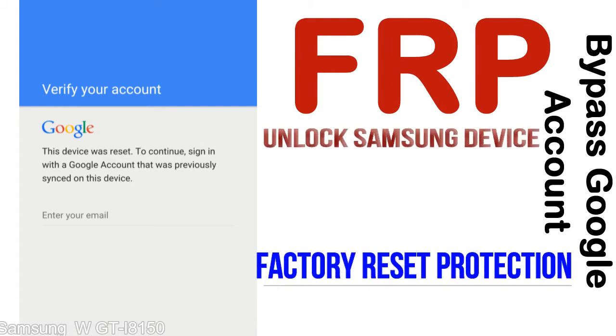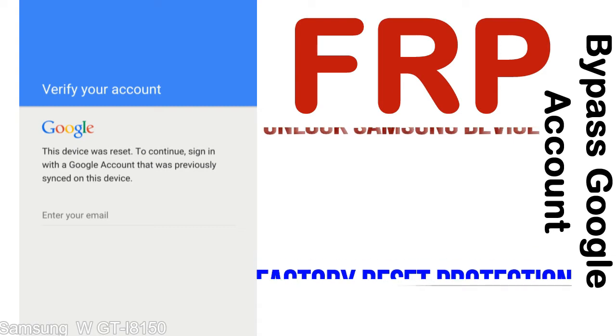FRP lock protection is known as Factory Reset Protection, a new type of security lock. FRP is automatically activated when you set up a Google account on your device. Once FRP is activated, it prevents use of a device after a factory data reset, until you log in using the Google username and password previously set up on the device.